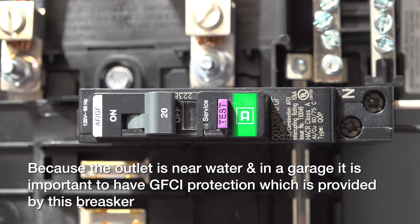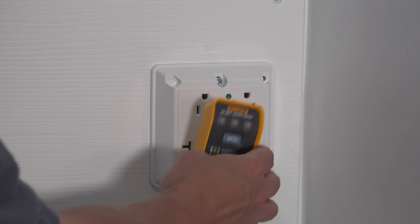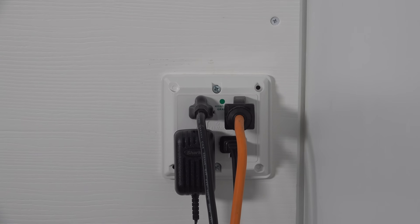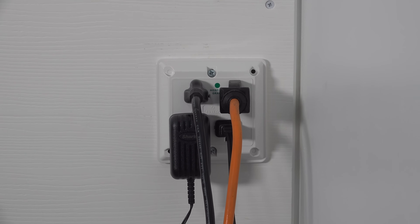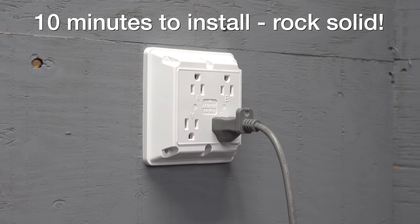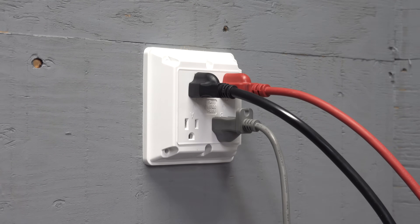This was a recommendation from one of my viewers to try this out, and I can say thank you — I am absolutely thrilled with this product. So if you want to upgrade your outlet and get more plugs with a better quality result, this is definitely a great choice. I hope you liked this video. If you did, be sure to give me a thumbs up and subscribe to my channel for more videos coming up.